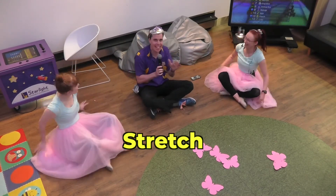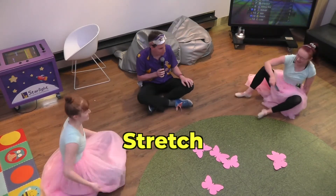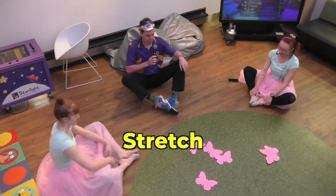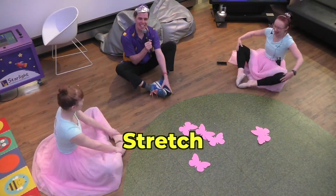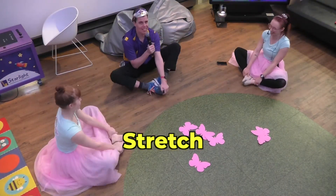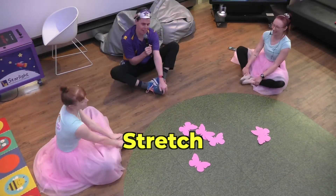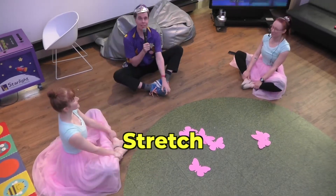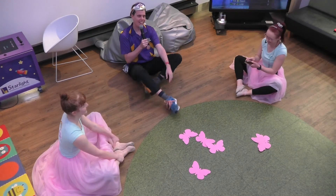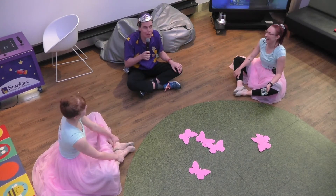What are you trying to say, guys? That's real. Fair enough. So we're going to put our soles of our feet together. I feel like jelly, nice and flexible and fluid. Fluid. Awesome.